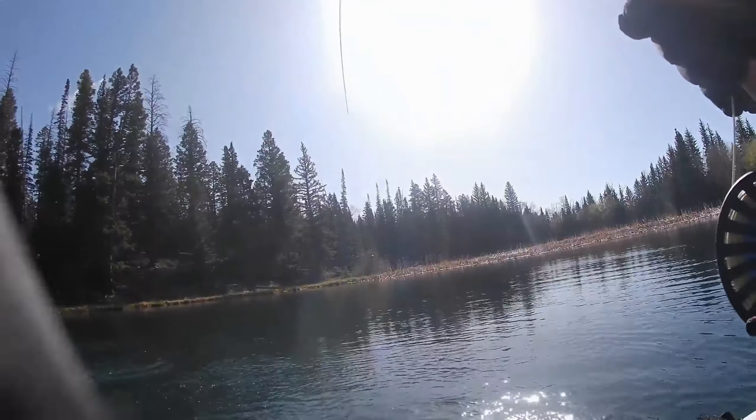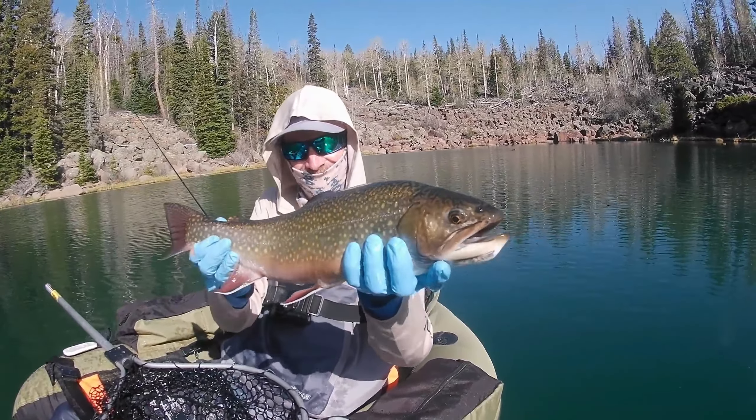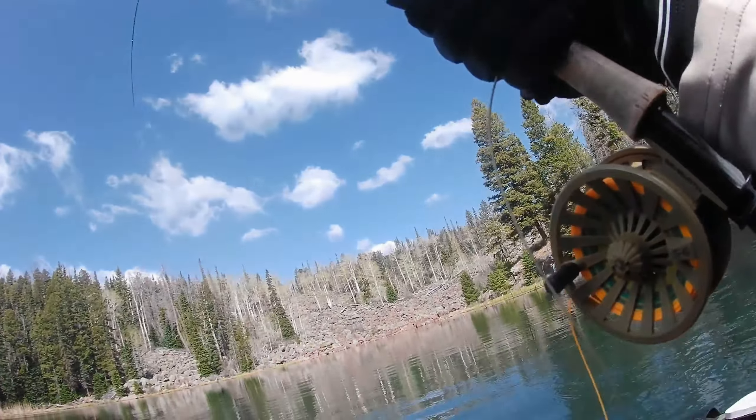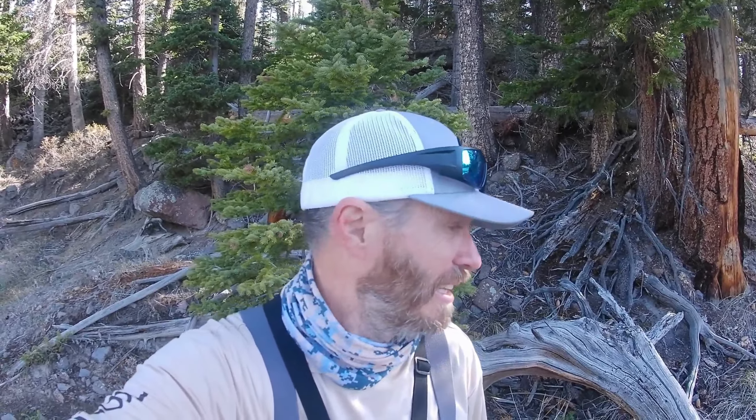It is adventure time! It's Memorial Day weekend and I've brought my float tube to a lake I've been to many times. I did a trip at this particular lake in the fall and it was phenomenal. I had what I thought was a camera failure — turned out it was a memory card failure, because it happened on another trip too. That memory card went into the weeds, so hopefully this one records.